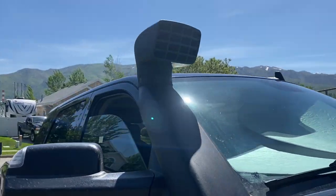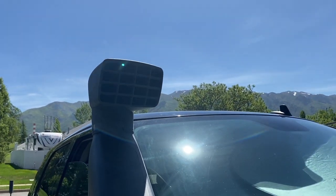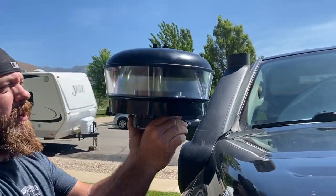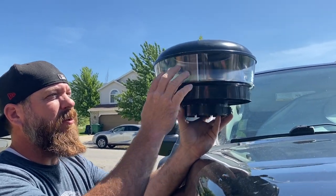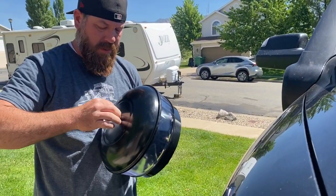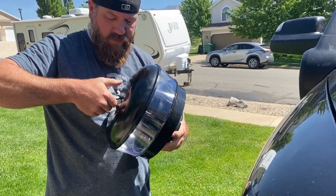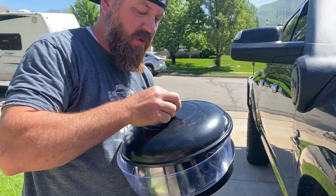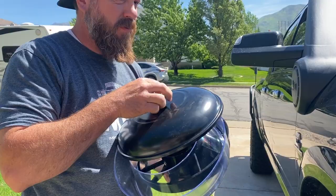Today we're going to replace this ram air snorkel head to keep the dust out. This spin filter will spin any particles out that get sucked up through here. The dust and small debris collect up in this little canister. When it gets full of dust, all you do is unscrew it. This is more of a pre-filter to keep more dust out of your air filter inside the engine, saving you from having to buy air filters as often.